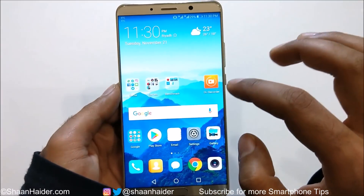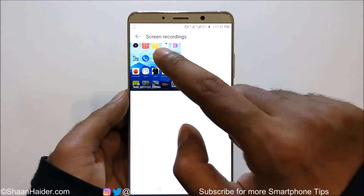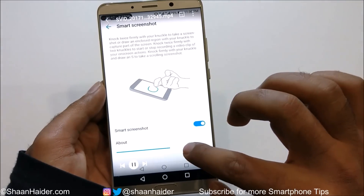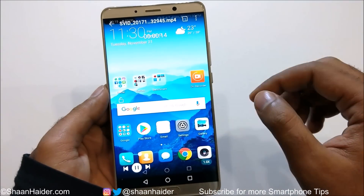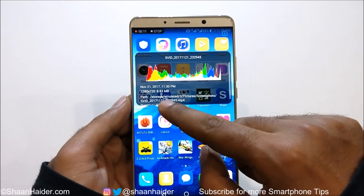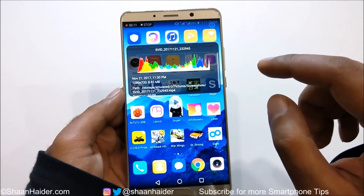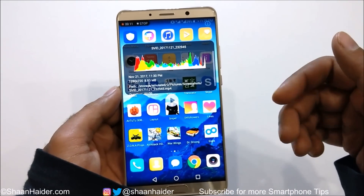So let's stop this recording. If you go to the Gallery, you will find a new folder called Screen Recording with the video we just recorded. You can see the video with audio. If you check the info, the screen recording resolution is 720p HD. It doesn't matter which screen resolution you're using — Full HD, WQHD, or 720p — it will always record in 720p only. If you want higher resolution like 1080p, you will need a third-party application.